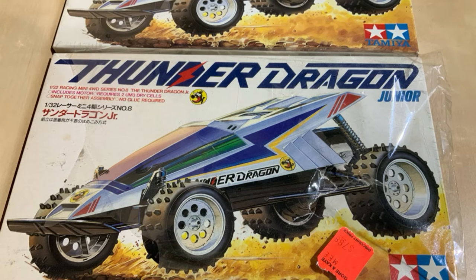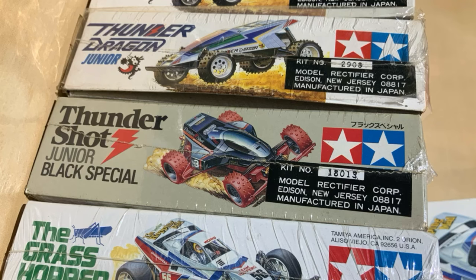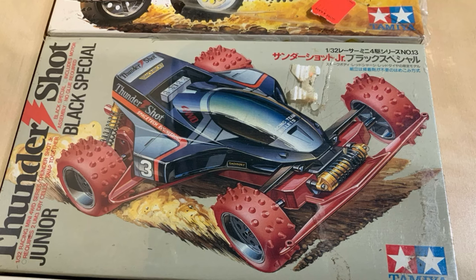Then we have Thunder Dragons — a couple of them. You'll see one is marked 1808 while the other one is marked 2908, Model Rectifier Corp.